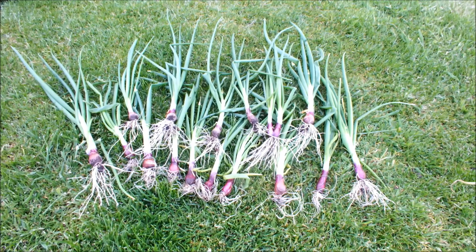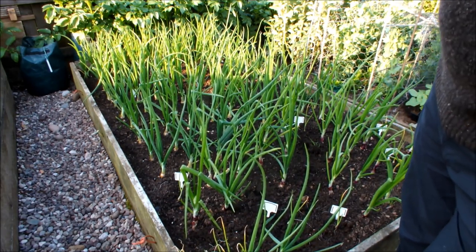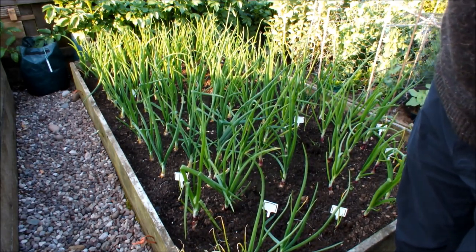Let's hope the ones I'm going to put in as replacements kick on — that might cheer me up a wee bit. Anyway, we'll pop down to this bottom bed and see if there's better news down there.